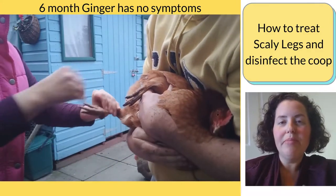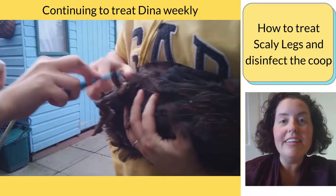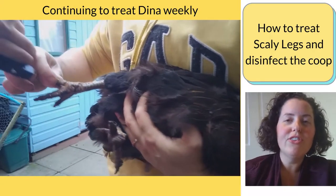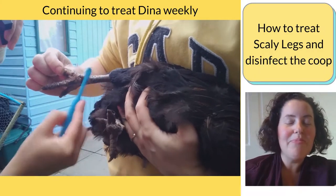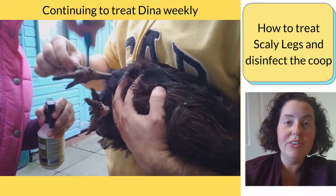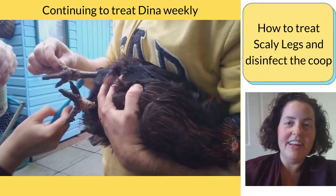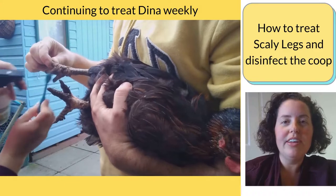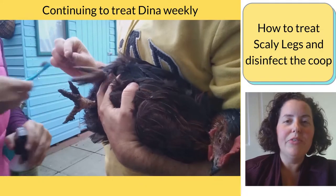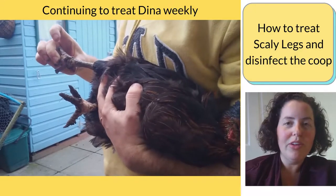Because we're treating my old hen, and these mites spread very easily, even though my other four hens aren't showing symptoms, we're still going to treat all the hens because it's very likely they probably all have this mite now. So we're doing the same treatment at the same time for the other hens — spraying their legs and putting petroleum jelly on.